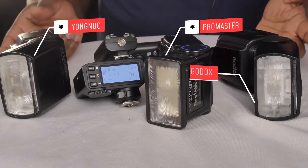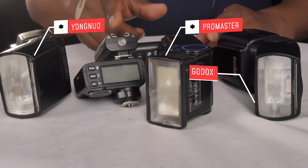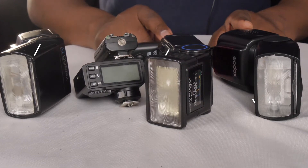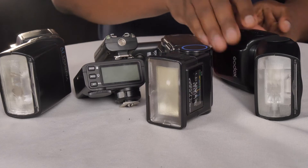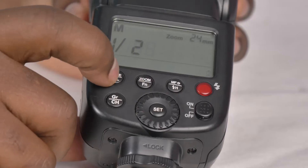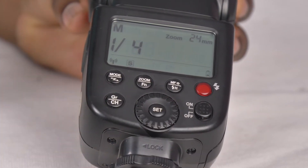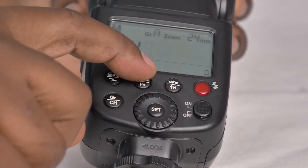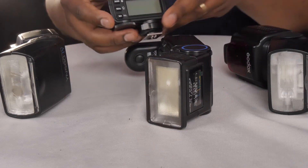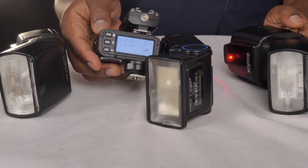With this simple hack I can trigger all these lights. Those that are not Godox brands I will trigger using the transceivers on top of my X2T, and then the Godox I would just set to wireless mode and make sure it's set up on the X2T to be triggered by the X2T. When I test it, all the lights fire.